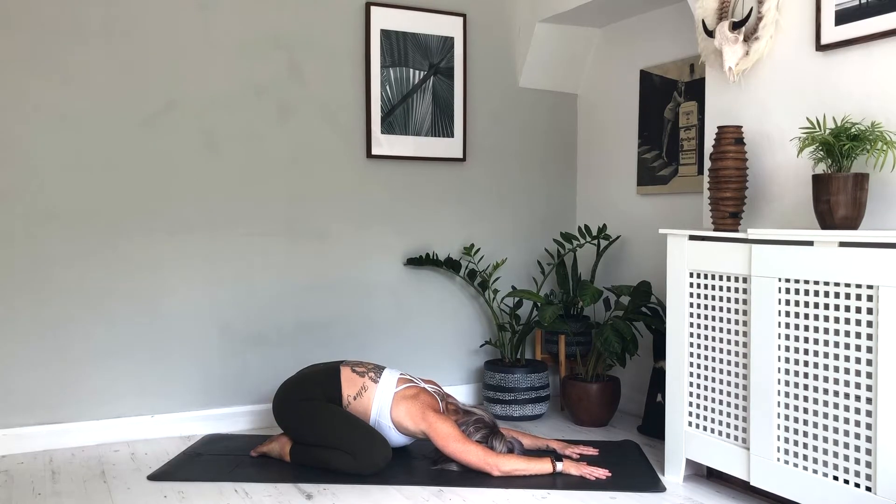Throughout today's practice we're going to maintain the nasal breath — breathing in through the nose and breathing out through the nose. Just gently bring the attention to that breath now. Not forcing, not pushing, just a nice natural breath. Knowing at any point during the practice you can come back to this pose, come back to this breath. If you find the mind starts to wander during practice, just gently guide it back to the breath. Start to make the breath just a little bit deeper, a little bit richer.